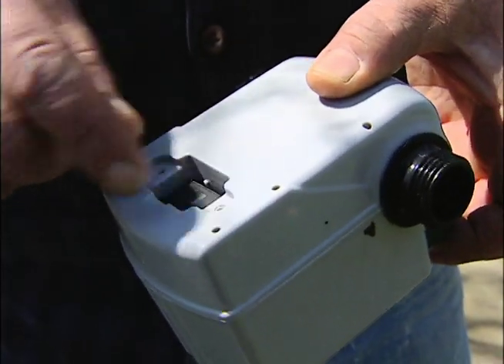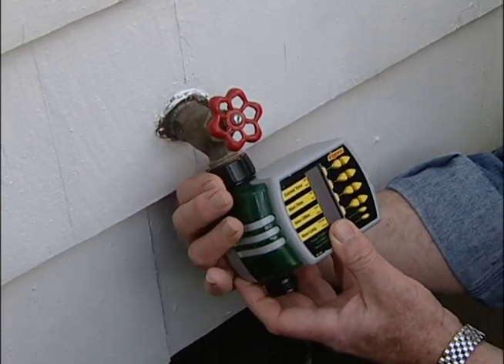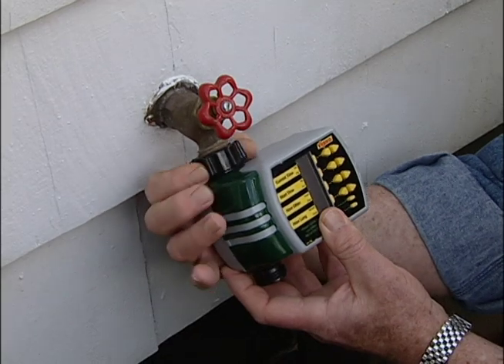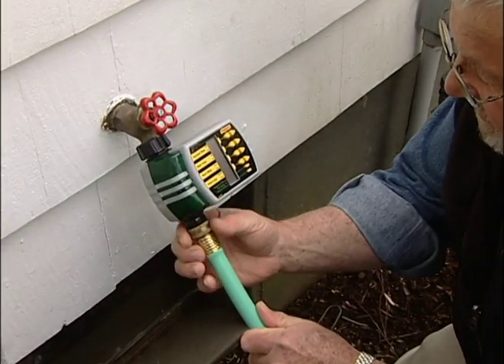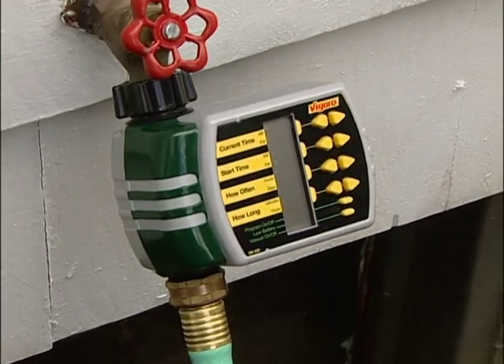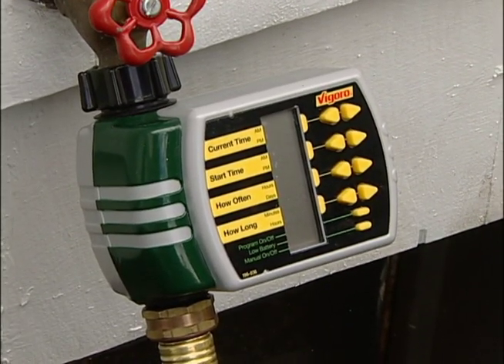Timers have an onboard battery that should last for an entire watering season. A basic digital water timer screws onto any outdoor faucet, and the hose attaches to the timer. Programming consists of telling the timer how often you want to water, what time of day, and for how long.